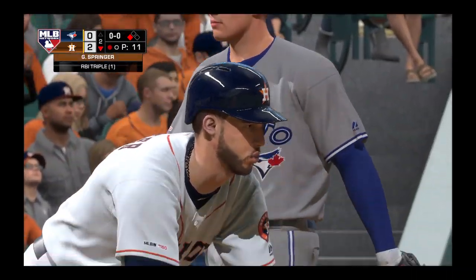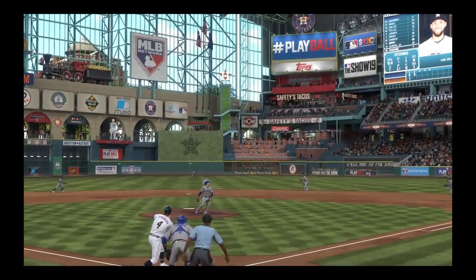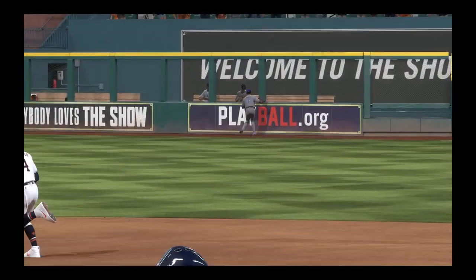Here's another look at it right here as he drives it right between the two outfielders heading towards the right center field wall. He was flying out of the box, so I think he was thinking triple all the way. By the time they get it back in, he's safely in at third.